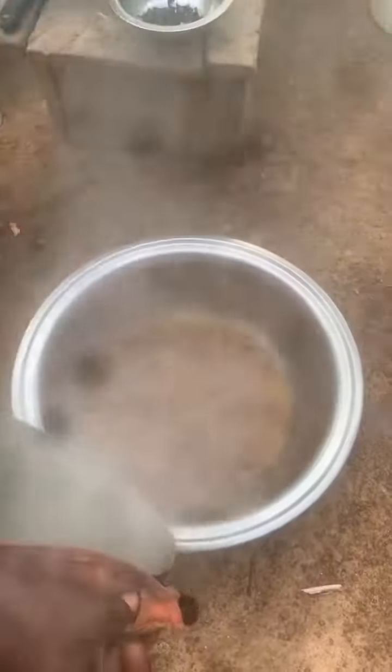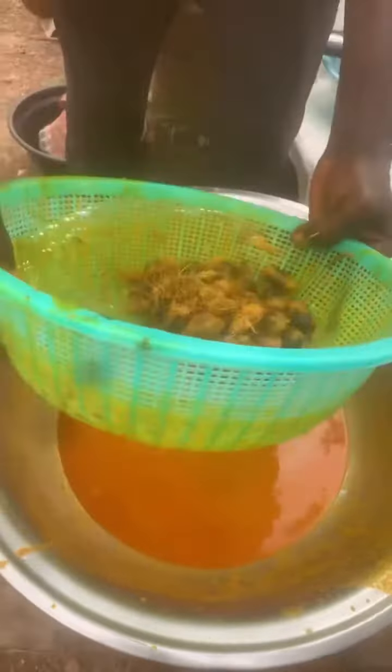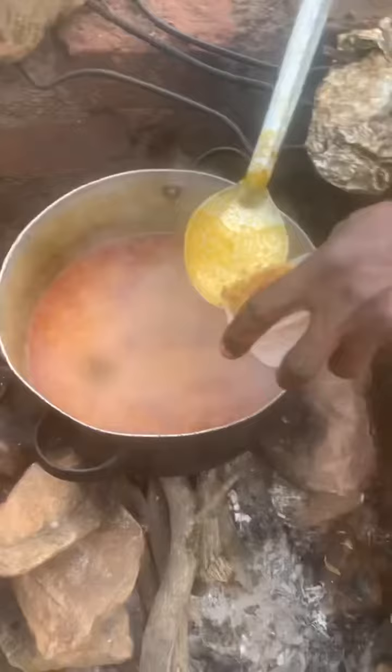After that, scoop it out of the mortar and pour some hot water in it. Then you squeeze out the juice from it, filter it, and pour it back into the pot.